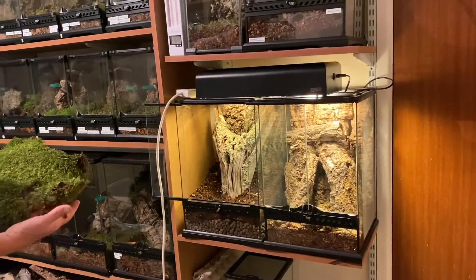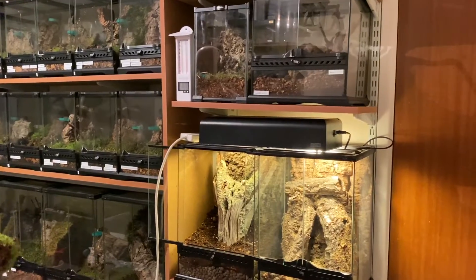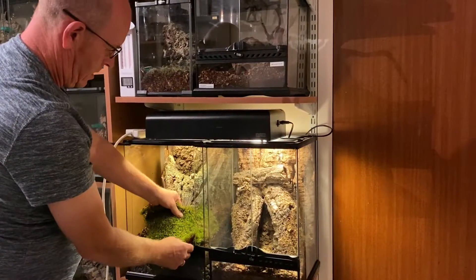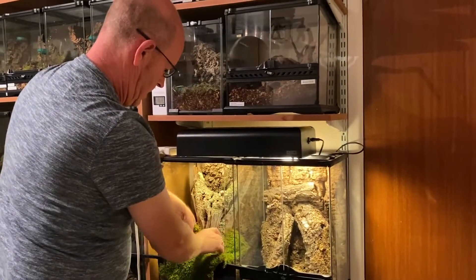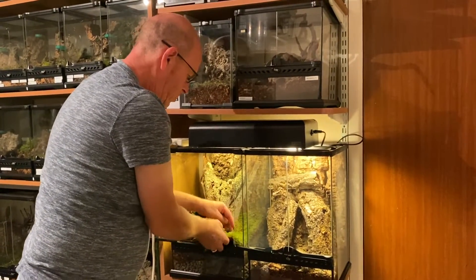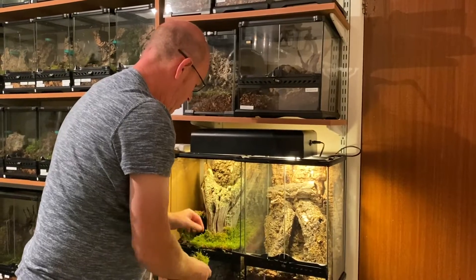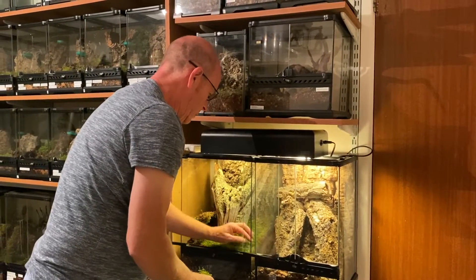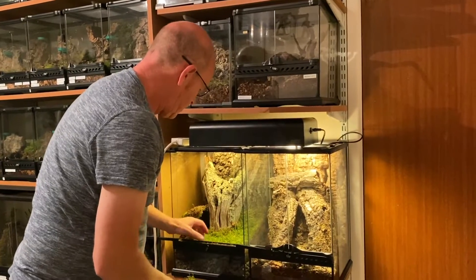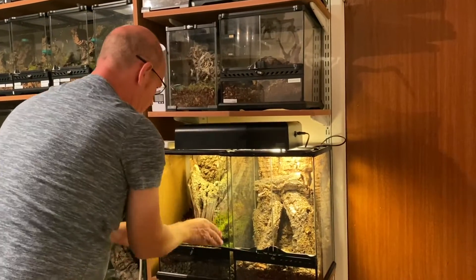We've also got some moss, some carpet moss. Again this has all been collected straight from the wild and we're using it literally straight from the wild. The moss will lock in the moisture from the soil and this will give us our humidity. We can take pieces like this, just tuck that in there — just like laying carpet. We're going to leave that little bit out for a moment as we've got a couple of plants to go in.